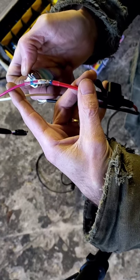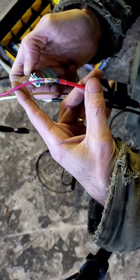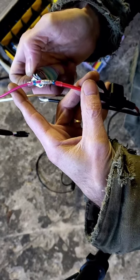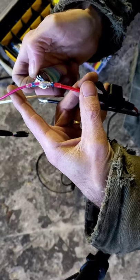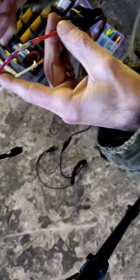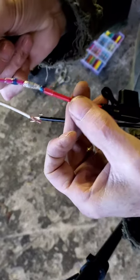When it gets shiny, that tells you it's melted in there. Now don't pull on it at this point — let it cool.